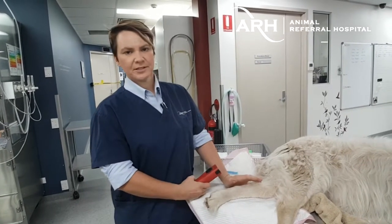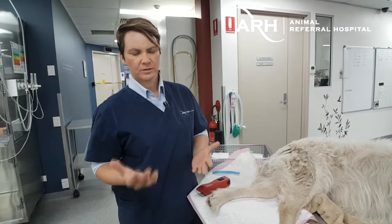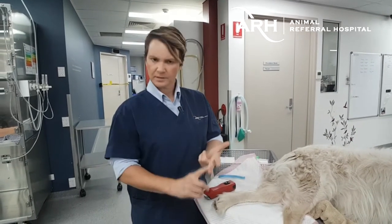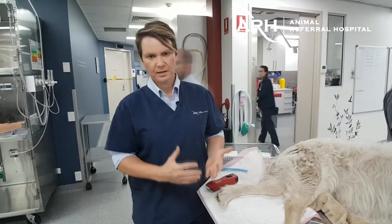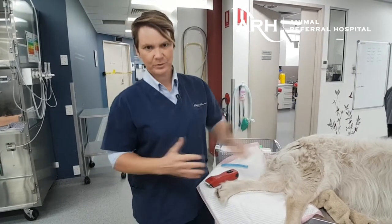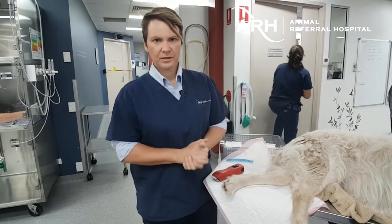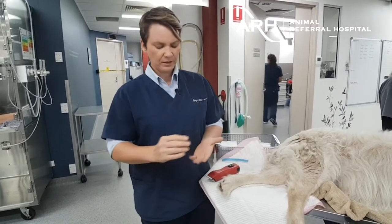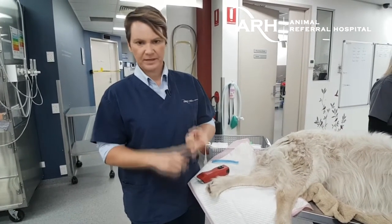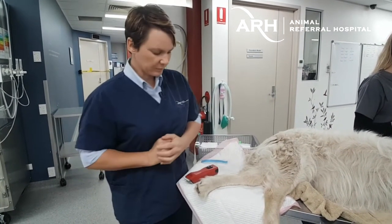Placement of the arterial catheter is probably the most technically challenging part of establishing invasive blood pressure monitoring. This is a technique that needs to be practiced over and over again by surgery nurses, ICU nurses, criticalists, and anaesthetists — whoever is going to be doing these catheters regularly. Best place to practice is to make friends with your surgery department and get a big healthy TPLO or TTA. The catheter being placed can also be used for arterial blood gas sampling, or attached to an invasive pressure line.